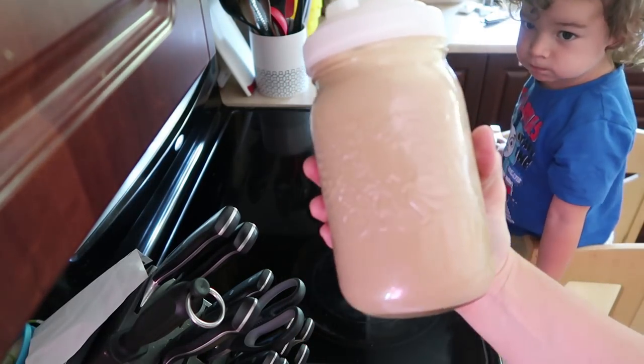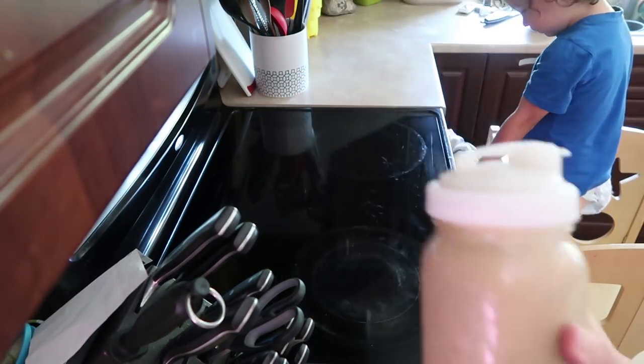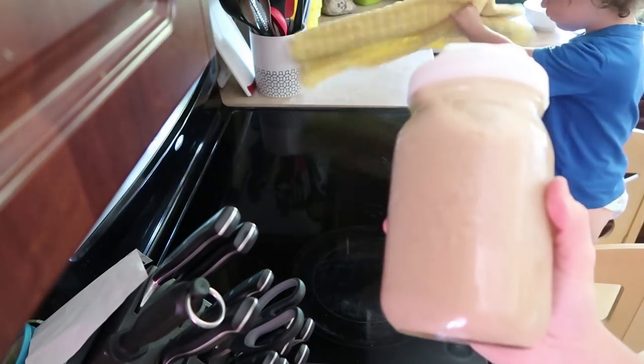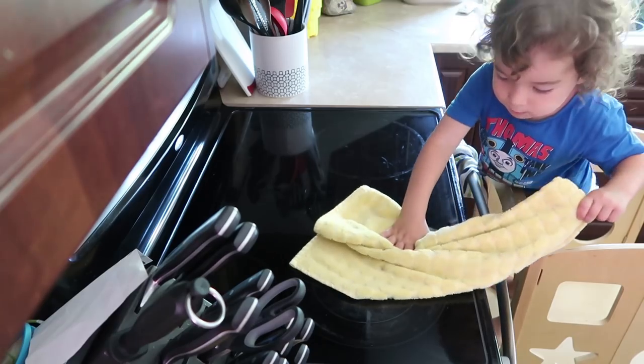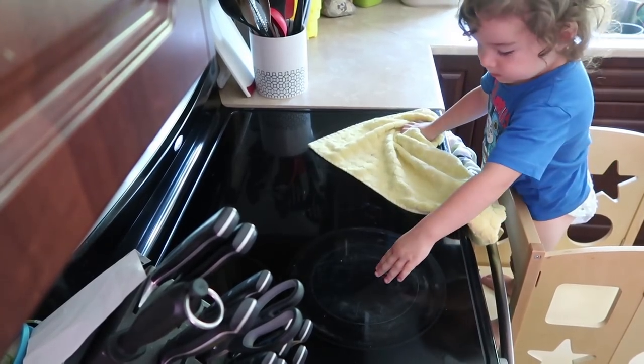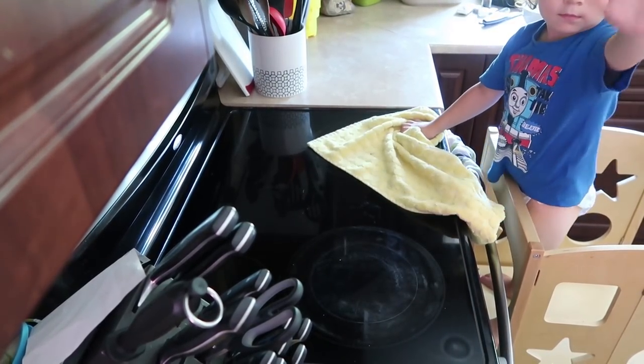Delicious homemade creamer — yummy! I hope you enjoyed cooking with Andrea and Kelly. Have fun learning how to make cold brew. Say bye bye!